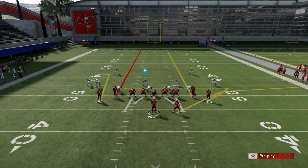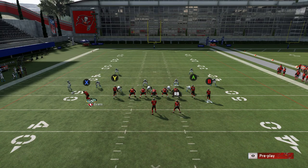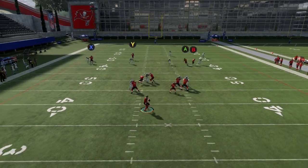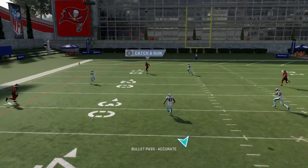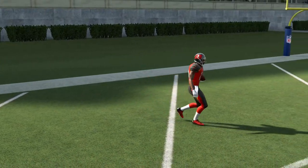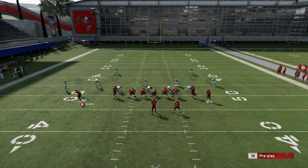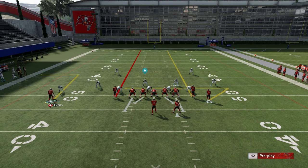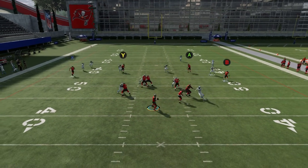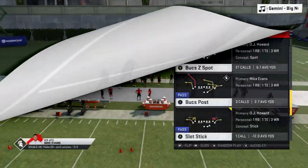The same goes for cover three — you can have the same success by streaking the inside routes, creating a similar look to what I have right now. Just motioning out Evans will have the effect needed to create the spacing that the Y route uses. It's a very similar route structure — pretty much all these plays in this book are home run cover threes and cover twos, you just have to create that look.